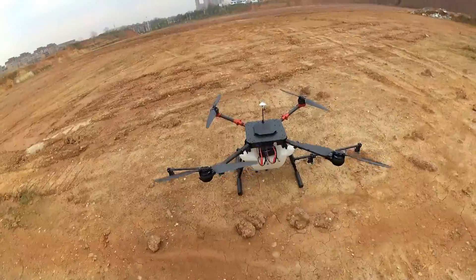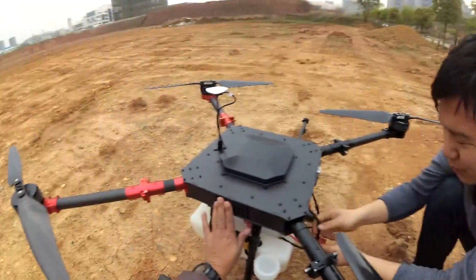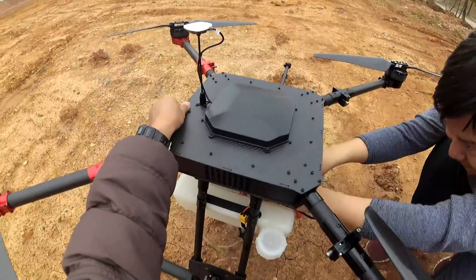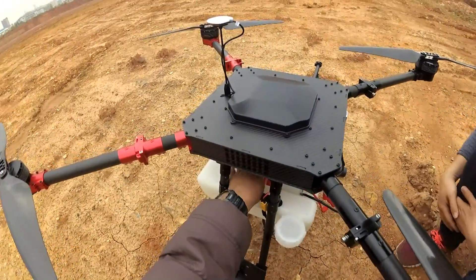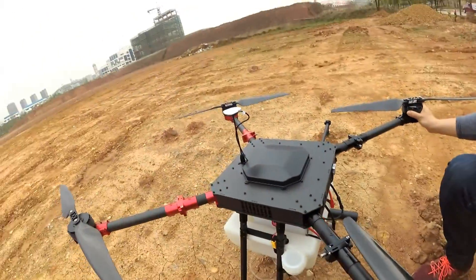46.3, 46.4 volts — awesome. Not even warm, everything is cool, motors are just barely warm.